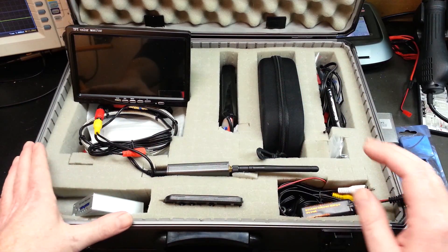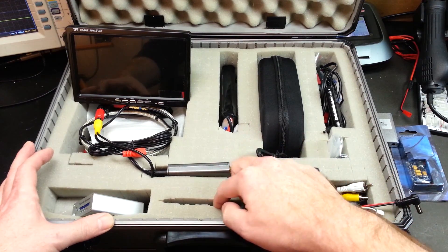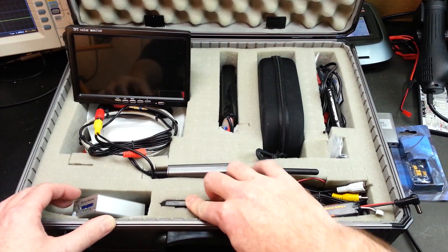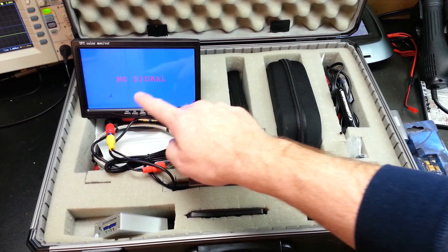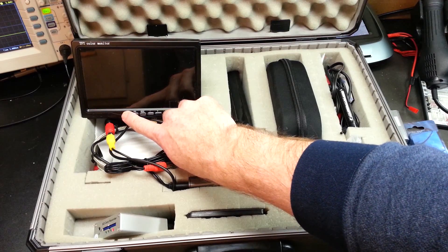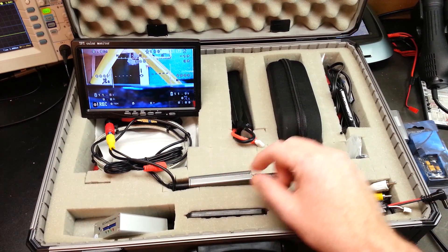So overall, here's what we've got. We have some auxiliary equipment — a battery for our Fat Sharks, some cables, a remote control for our monitor, and a remote control for our SD card recorder. Let's start by firing this up. We've plugged the battery in, and here's our TFT color monitor — an automotive monitor bought from Amazon, very reasonably priced.